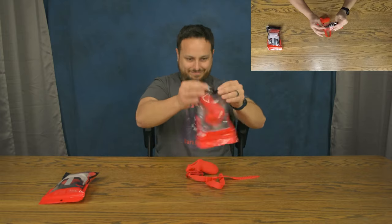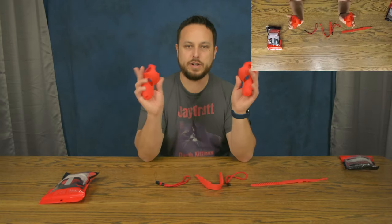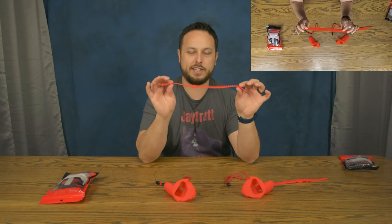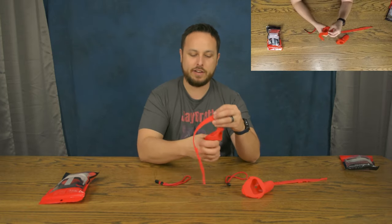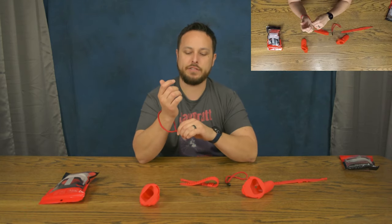First, we've got silicone grips — pretty standard, you can get these from different companies. But what's nice about these is they also come with straps that look like an old school watch you'd wear on your wrist. These are going to turn these into index-style grips on your hands, and you still have wrist straps to help keep these on so you can slip them off your hands.